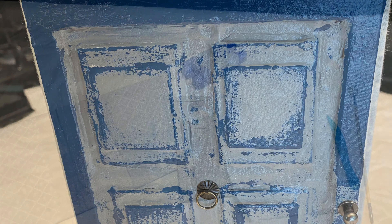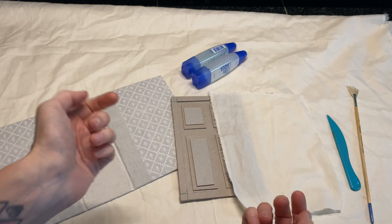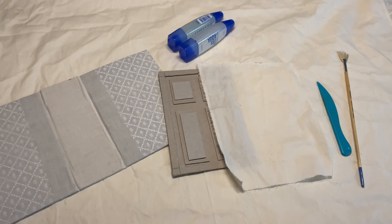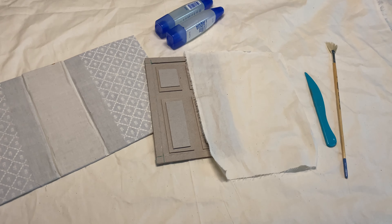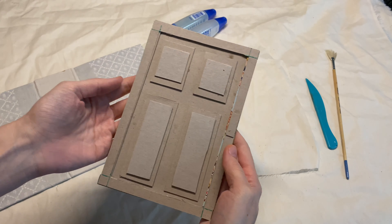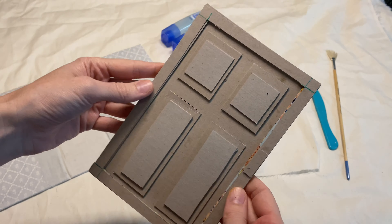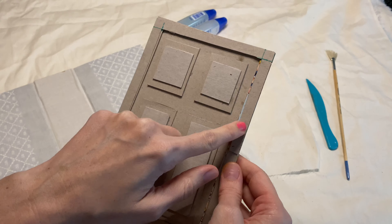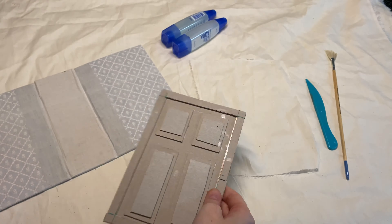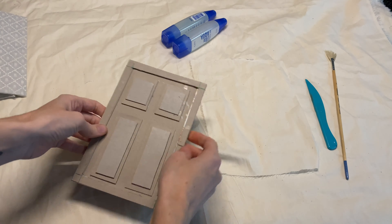Nope, not true. First of all, to start off, I lost the footage of me putting the rest of this cardboard base together. So you're going to see that the panels on the door are already glued down. I thought at first I was not going to film it at all, but I went ahead and just started because I thought you could probably learn something from this still.